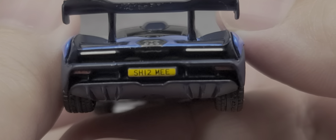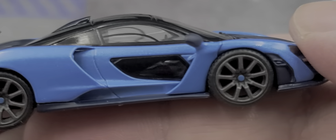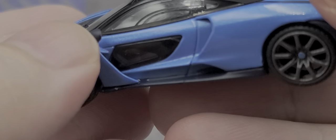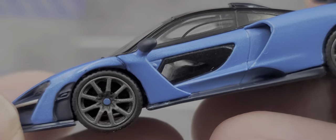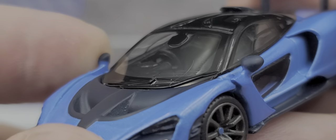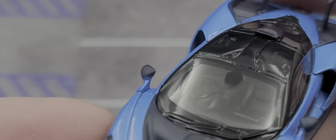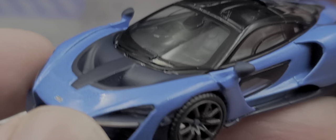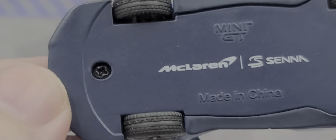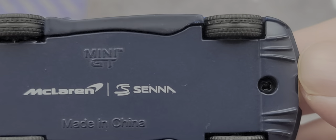You can sort of see some of the engine and all the aerodynamic louvers in the back. There's your exhaust, the tail lights, and of course the accurate ME 150 number plate in yellow. The driver's side of the car is the same as the left side with no major differences or QC issues. Notably, the mirrors are very sturdy — I believe that's actually part of the casting rather than a separate piece. The bottom of the car is two-rivet construction with the McLaren Senna and Mini GT logo, and the tire tread looks phenomenal.